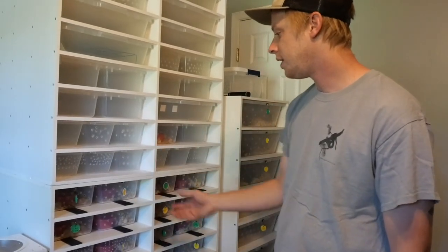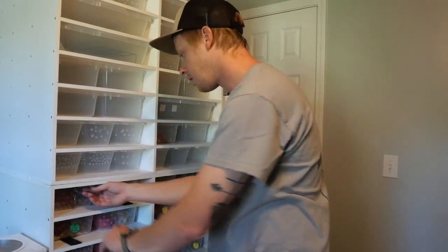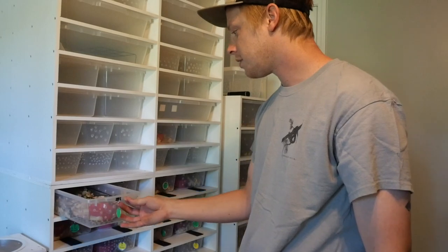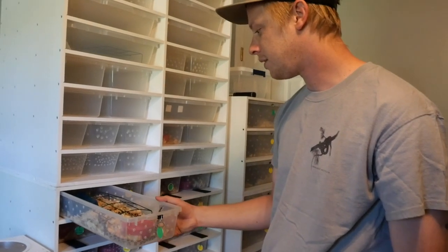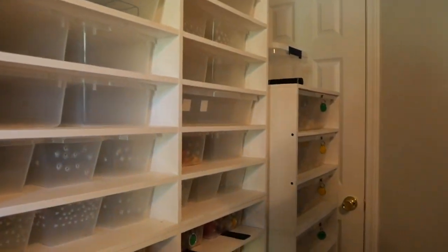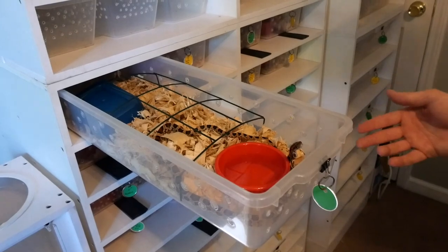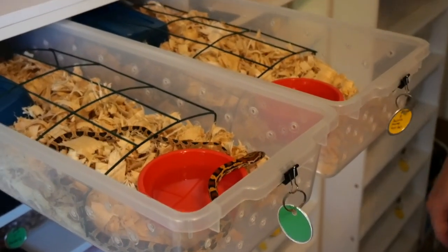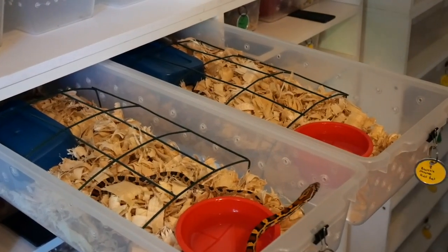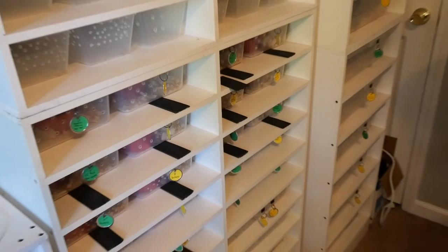Next we have the V18. This one in particular is housing one of my buckskin Okeetee corn snakes. These work great for little colubrid setups or carpet pythons, ball pythons. That is the male and female buckskin, both in the V18 tubs in the XR20 from Black Box.